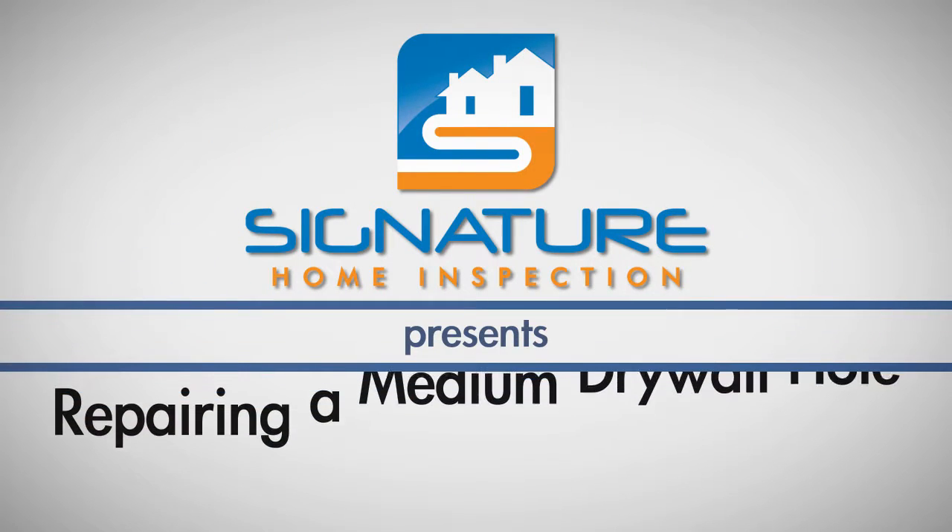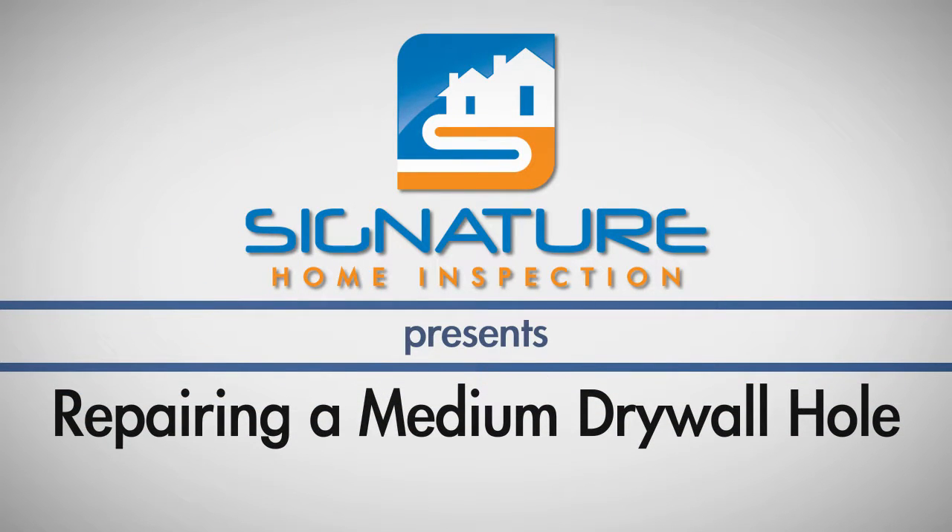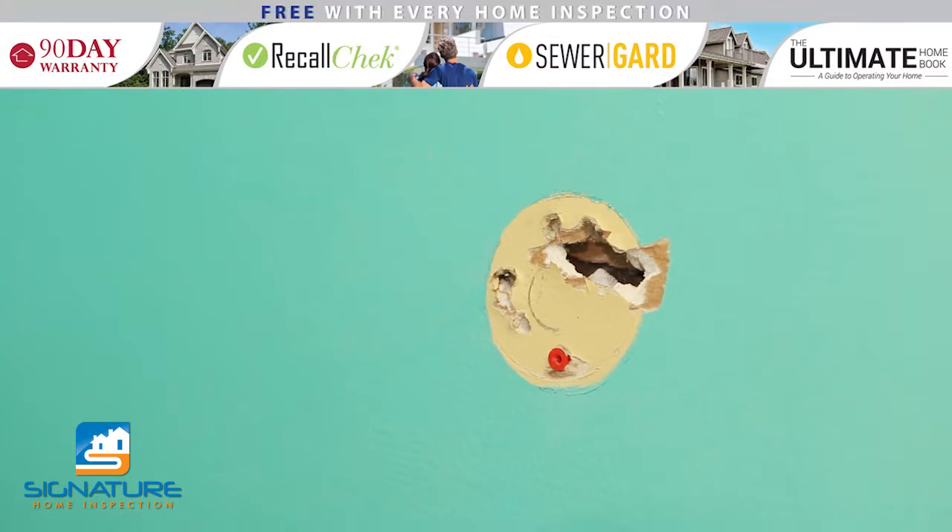If you need to repair a hole in your wall that is larger than your thumb but smaller than a 4-inch hole, you can repair it with a drywall patch and spackle compound.